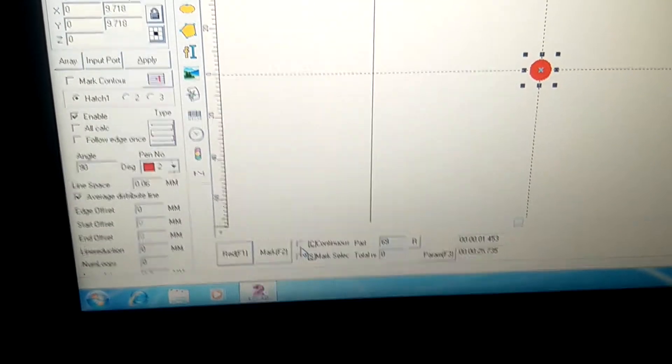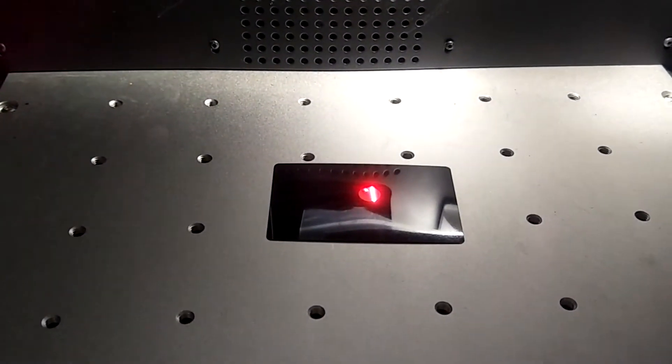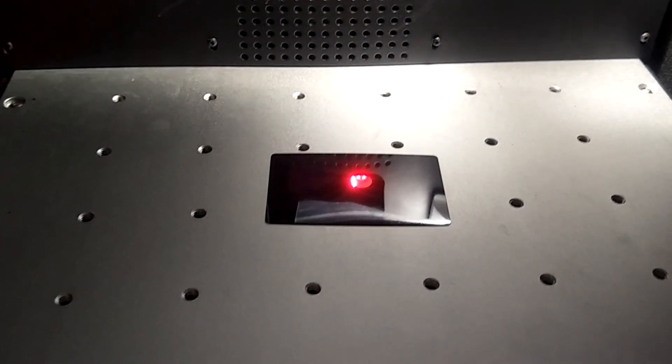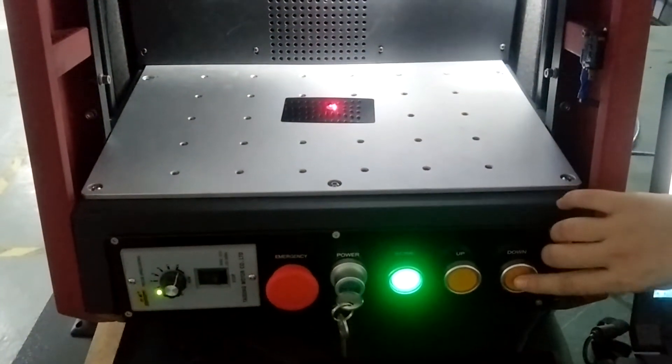Then stop. Don't forget to take this continuous part and then mark. You can find there is not the focus, so press the down button.